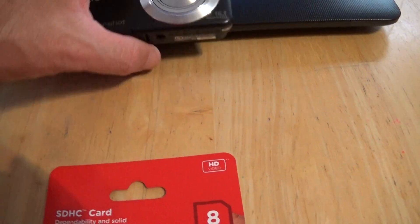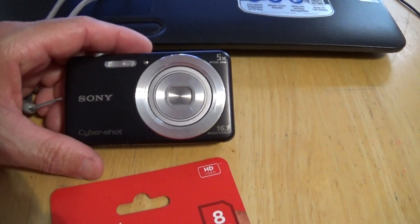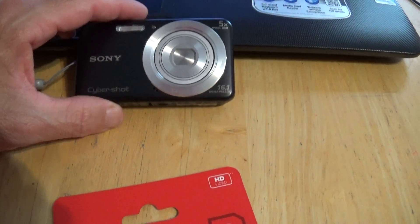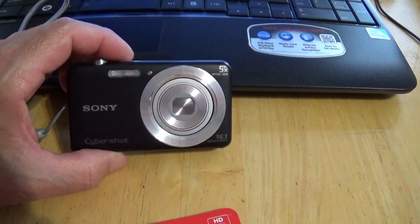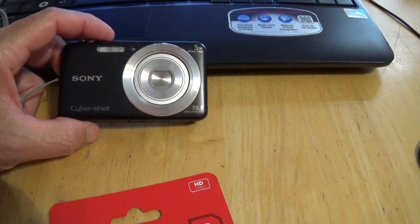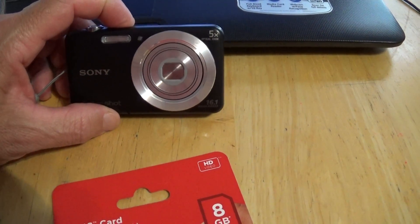Hello YouTubers, subscribers and friends. Check out this new camera I got for my kids. I got two of them — one for my daughter and one for my son. My daughter has a silver one, my son wanted black. It's a new Sony Cybershot.